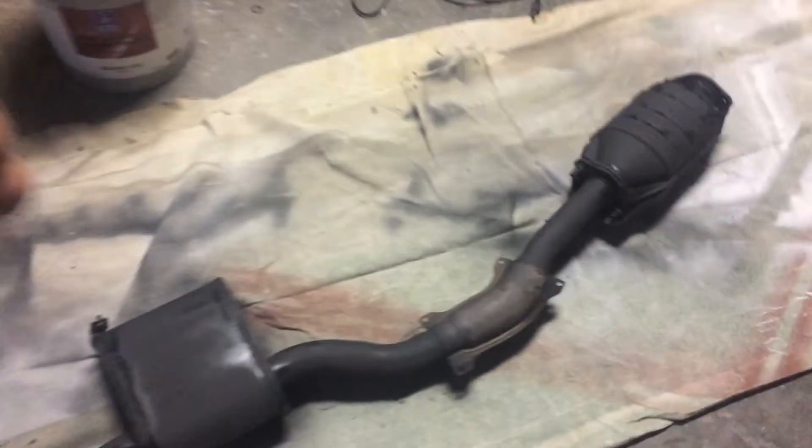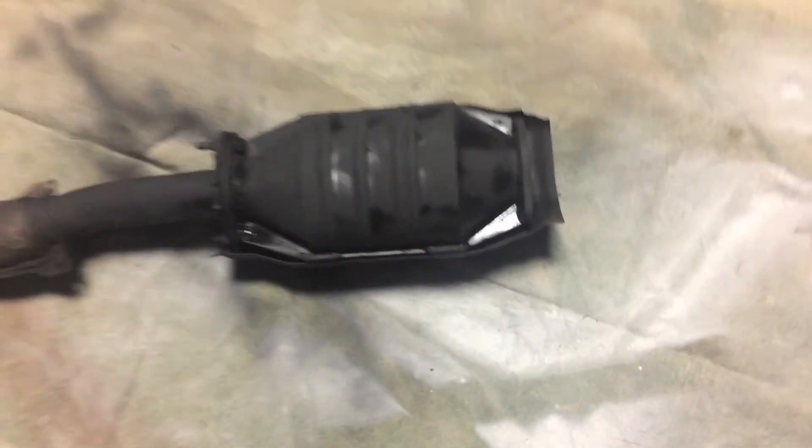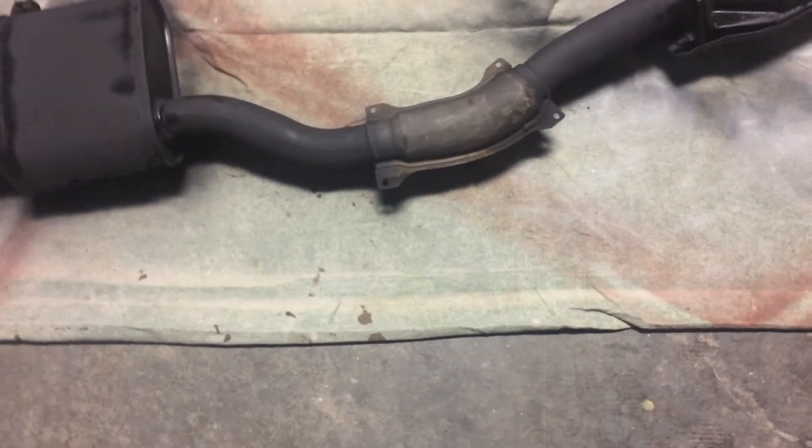I just painted the whole exhaust with heat-resistant black paint so it looks newer and the rust won't get as bad. I covered these tubes here — I'll probably take that tape off now. I'm going to repaint it again after I install the cutoff valve, but for now it looks fine.